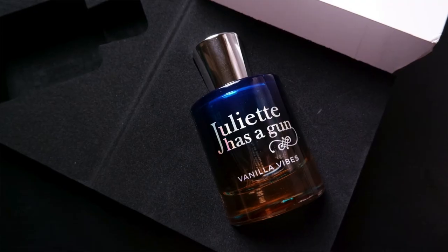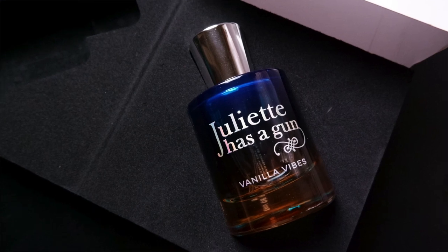Even with a face mask on, it is there making its presence felt. It doesn't scream for compliments — it makes its presence felt subtly.